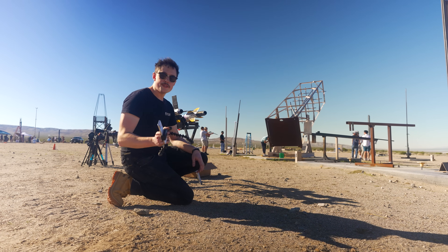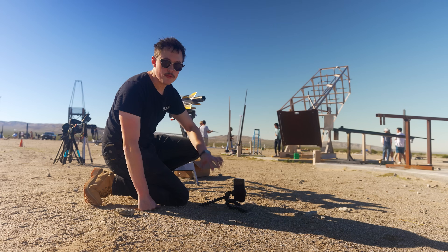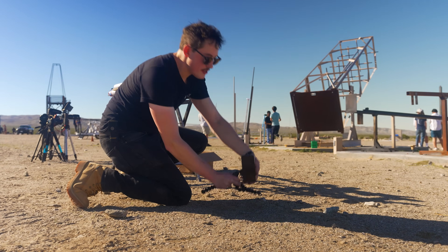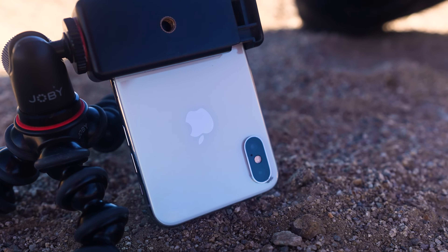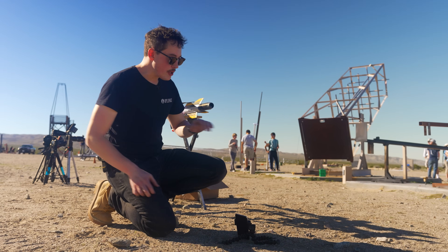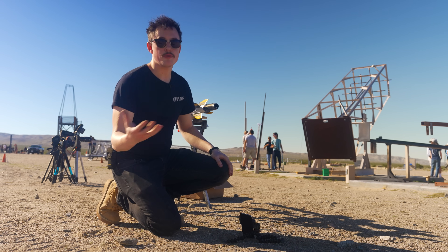Something you can do with phones to make the shot a little bit cooler — and this applies outside of phones — is you can get really close to the ground. The camera is in the top right, but if you turn the phone upside down, it'll still shoot good video, but you're getting the lens really close to the dirt. If any dirt blows by or blows back, you end up getting a much cooler, bigger-looking shot. You sort of elevate the perspective of the rocket.